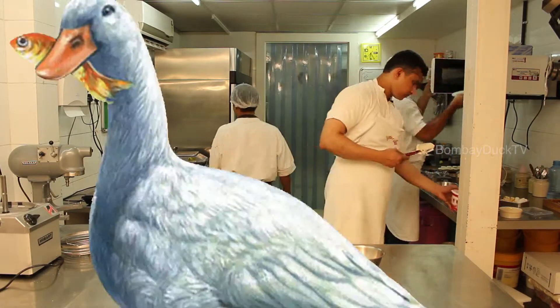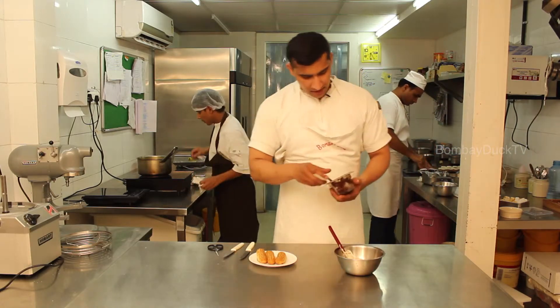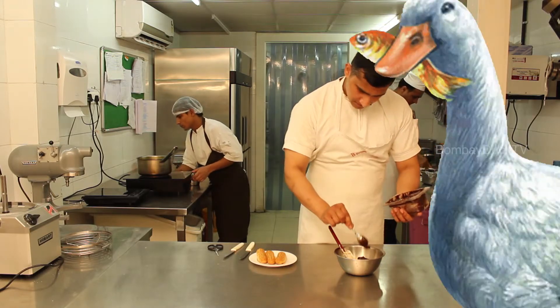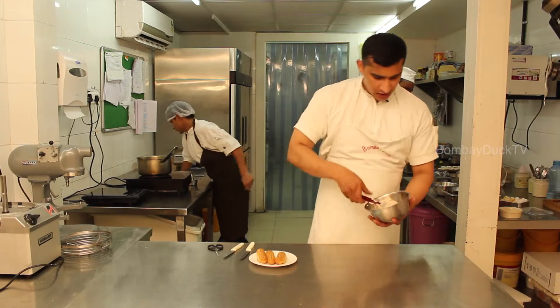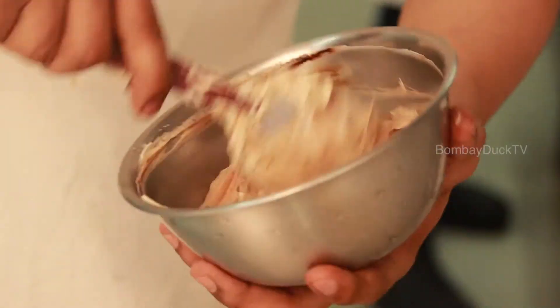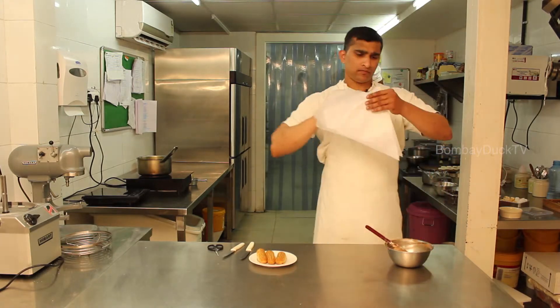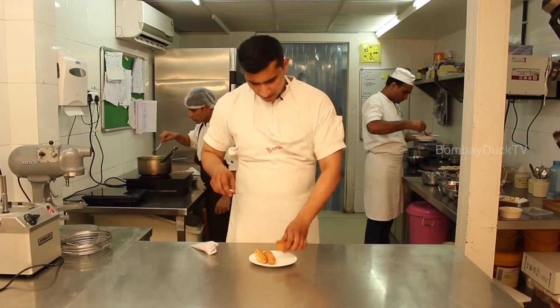We take some pastry cream — this pastry cream is basically made in our kitchens, it's a basic cream used in pastry. We add some truffle as we are making chocolate eclairs, using a pastry cream in chocolate mix. We make some holes in the eclairs to fill them.